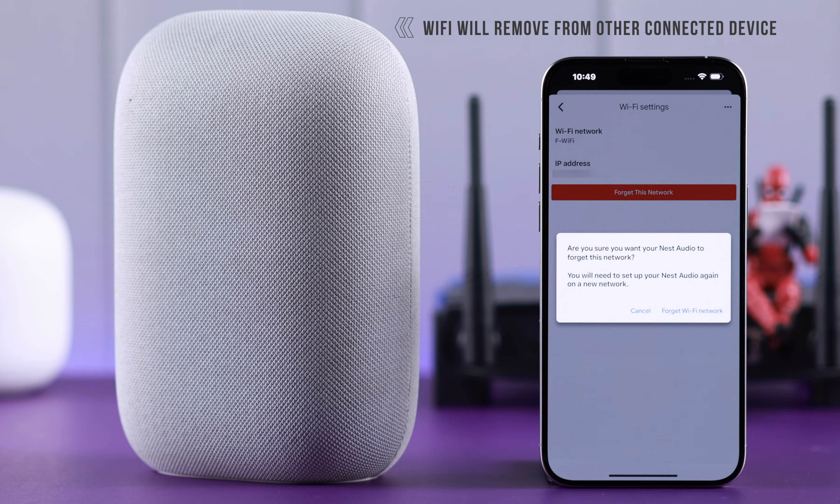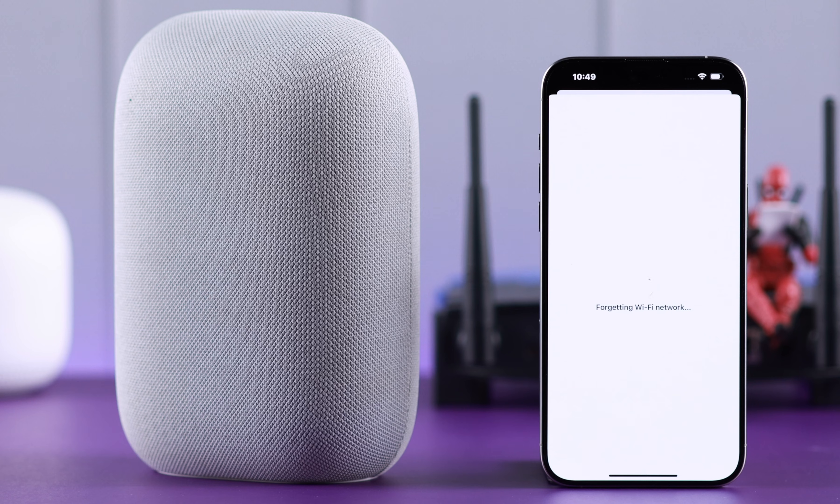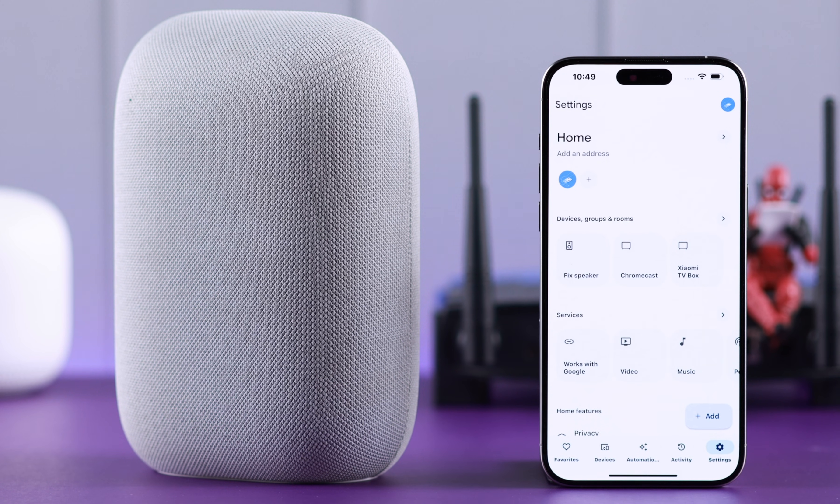Before confirming, please remember: if you have other interconnected devices linked to the same app, the Wi-Fi will be removed for all of them. If you're okay with this, tap on Forget Wi-Fi Network to confirm, and wait patiently for the process to complete.